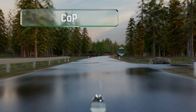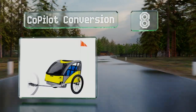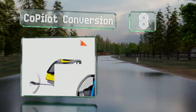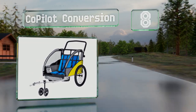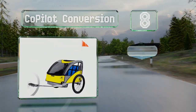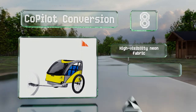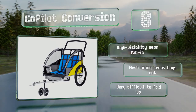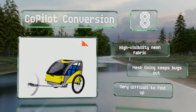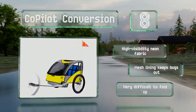Coming in at number 8 on our list, the Co-Pilot Conversion switches from a stroller capable of transporting two kids to a cargo carrier that can hold 100 pounds. The tinted cover keeps the sun out of the rider's eyes. It comes in a high-visibility neon fabric with a mesh lining to keep bugs out, however it is very difficult to fold up.